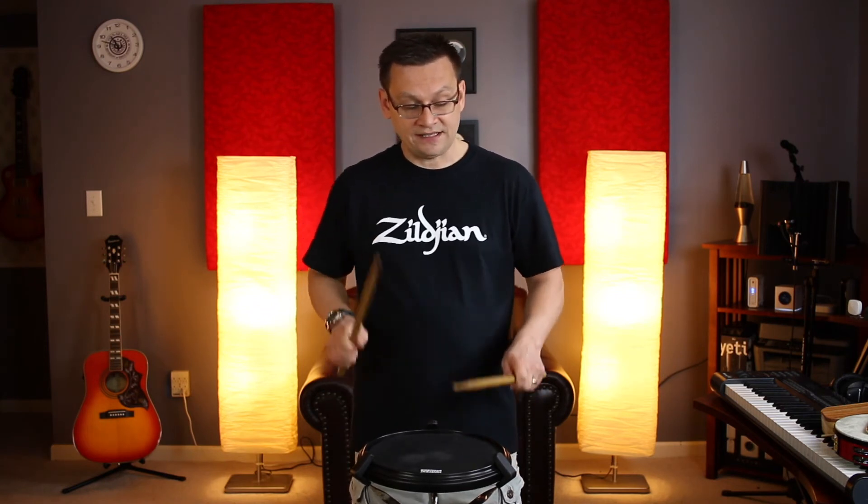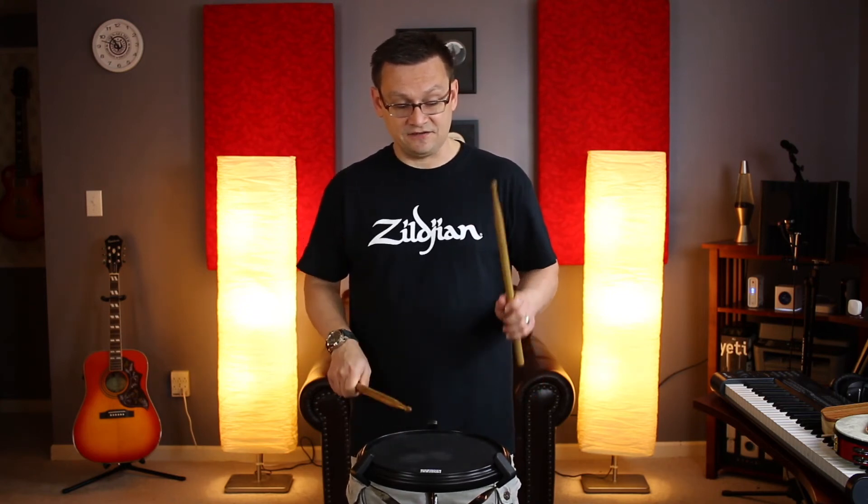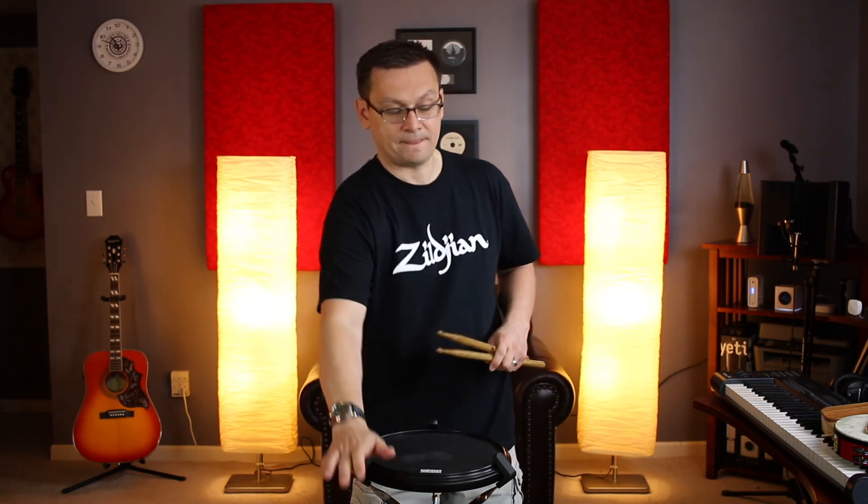And finally number six — we've got the rhythm on the third beat, so watch out for that sixteenth-eighth-sixteenth pattern. Number six: one e and a two and a three e a four, one e and a two and a three e a four, one e a two three e and a four and a, one e a two three e and a four and a. Repeat through the full exercise.